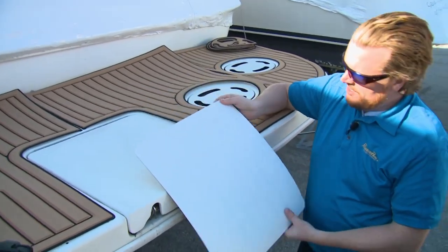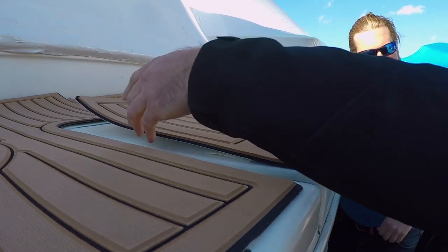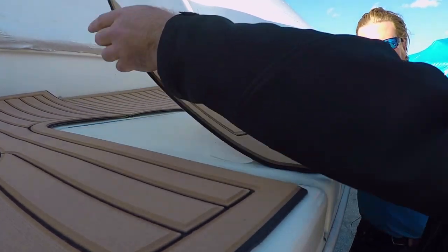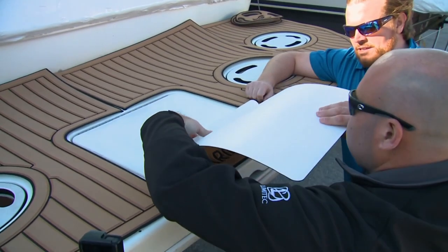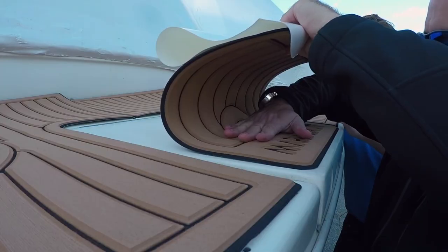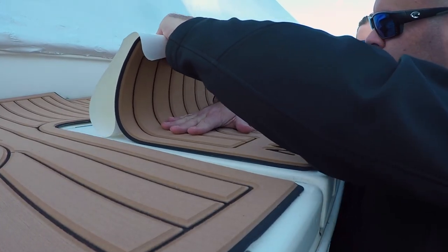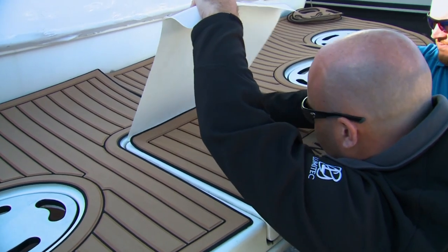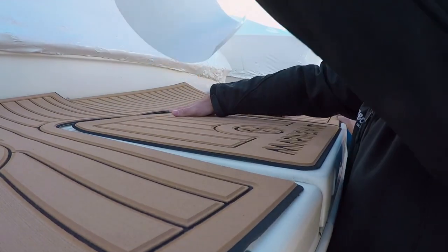So now what we do is just rip this off and slap her down. Once you get that one little section down, you know it's not going to move on you. You can fold it over, peel the rest of the backing off, and then just lay it down. That's awesome.